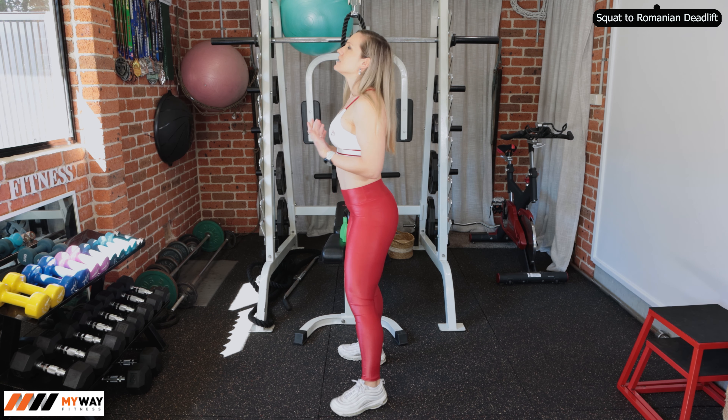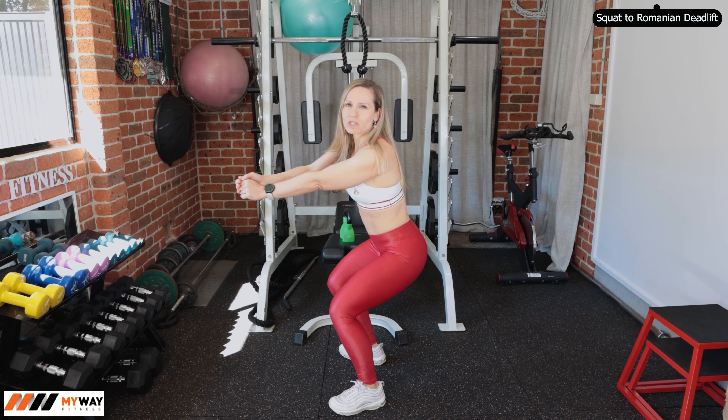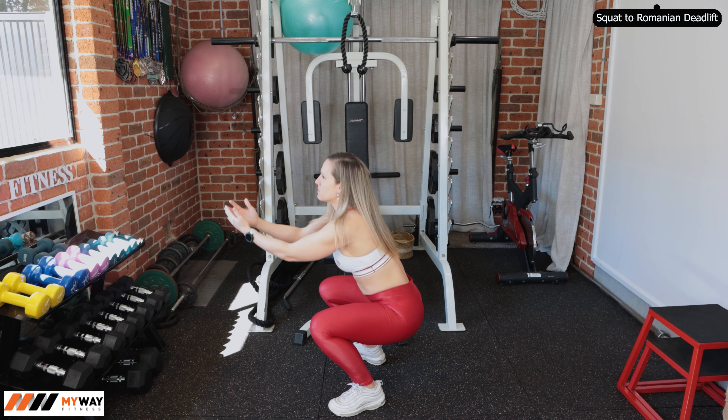This one is reasonably tricky — it depends on your fitness level. Resistance-wise, you can use something reasonably light, but you can also go very heavy. Today I'm going to use the kettlebell. This one is just six kilos, but it still gives a reasonably good resistance.